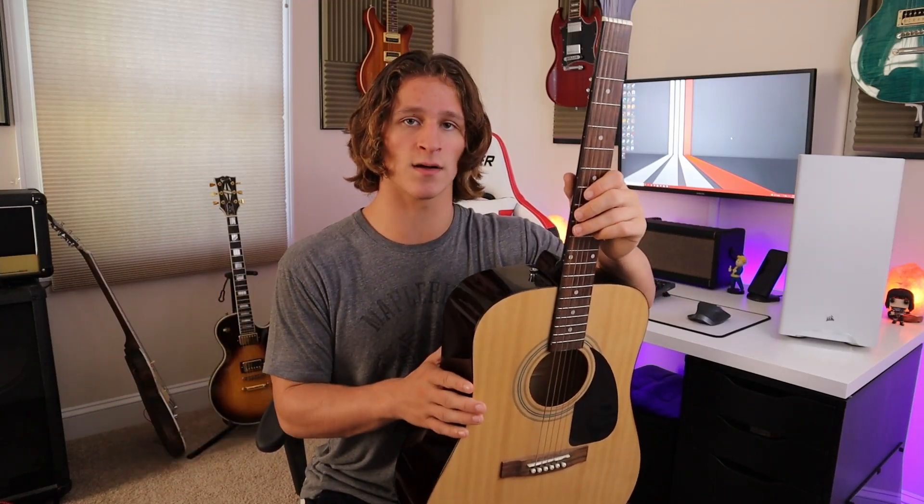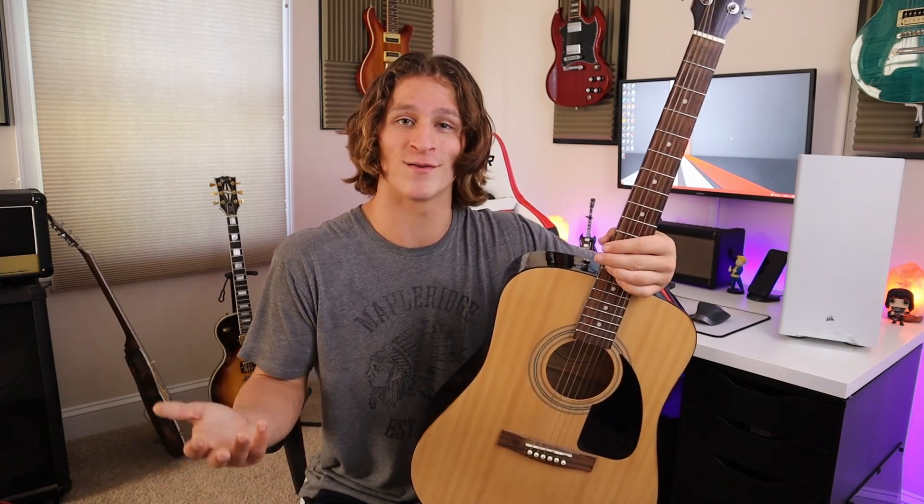I wish I could say the same with Les Pauls — my wallet is not happy with me about that. But with this thing, it appreciates me much, much more. I bought this guitar fully expecting to not really play it. I mostly bought it just so I could have an acoustic to play around with whenever I need to, especially for a video. I did not expect this guitar to be something that I liked as nearly as much as I do. After playing it for a couple days, I really realized how much I actually like this thing. Now I actually do see myself playing it for fun, and I definitely did not expect that to happen.